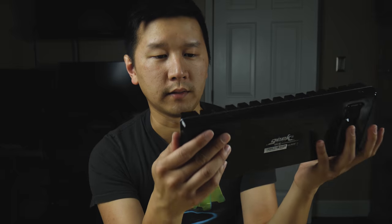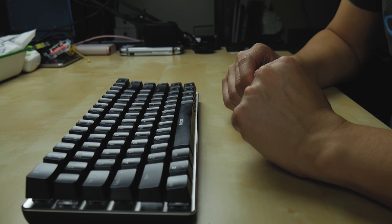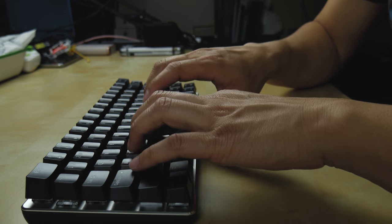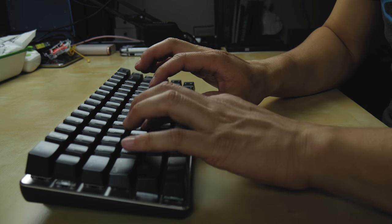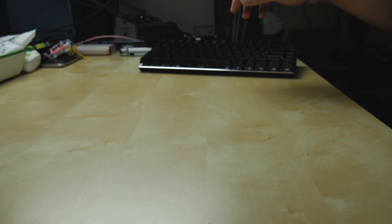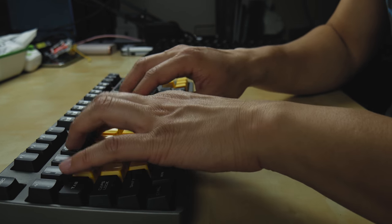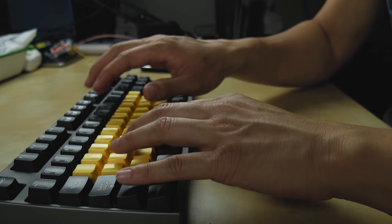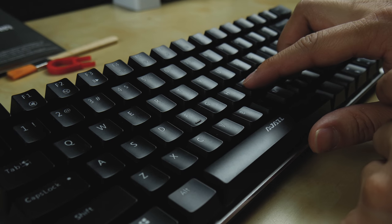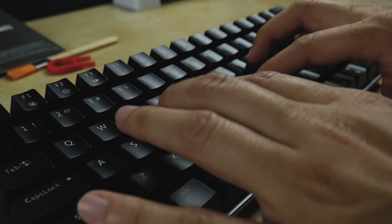Alright, the microphone is pointing straight up — let me give you a little sample of what it sounds like. This is similar to MX Blue switches. Now switching out and trying with the Quickfire Rabbit for comparison. On these switches they don't bottom out as much and bounce back quickly. You only need to press midway for actuation — really nice actuation force, not too heavy, and it feels very clicky and tactile.